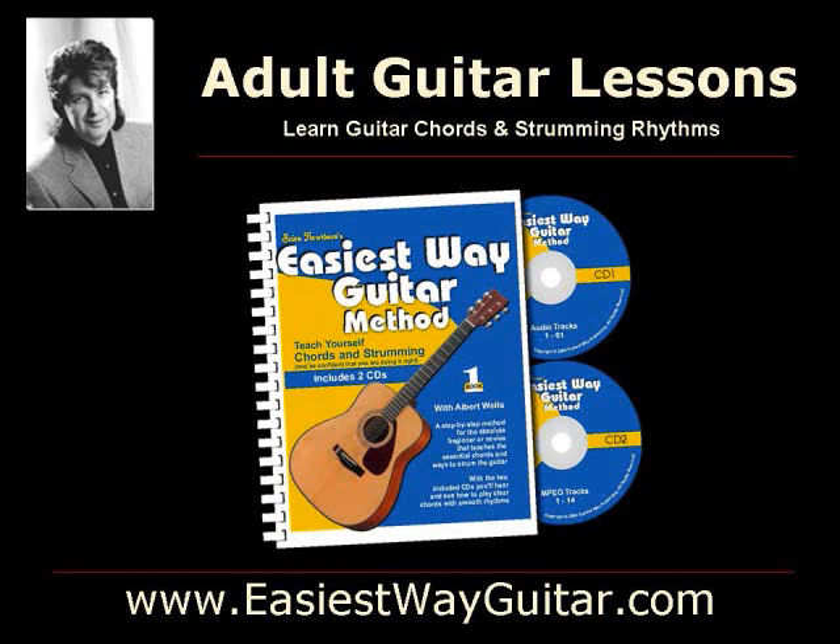Hello, I'm Brian Hawthorne and I'd like to welcome you to easiestwayguitar.com. If you have always dreamed of learning to play the guitar and are looking for adult guitar lessons, then I'd like to tell you about the book, Easiest Way Guitar.